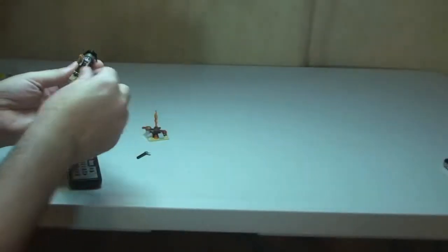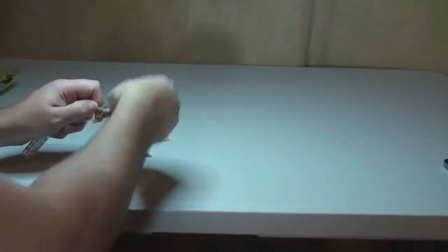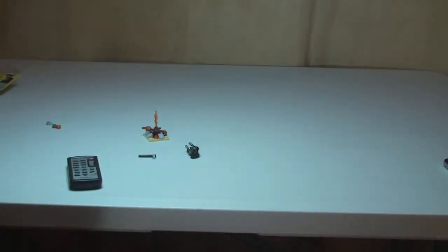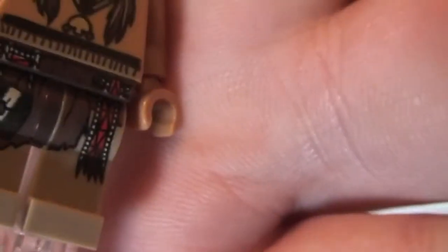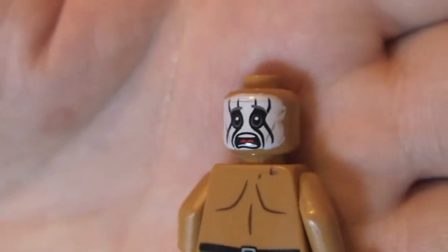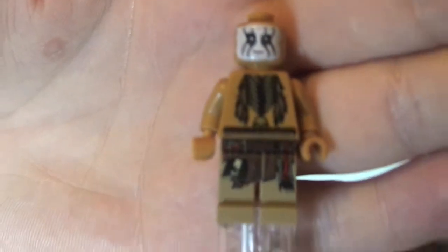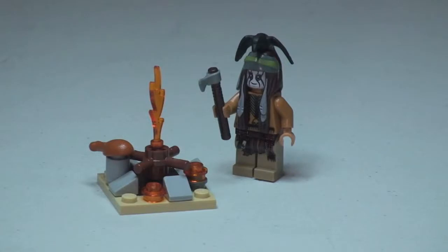The minifigure is Tonto, looking particularly good. We can see his printing — I'll take his hairpiece off in a minute. With his hairpiece on you can see the black bird on top of his head, the colour with the ribbons round his head, and he's holding a hatchet or axe. Now removing his hair — okay, so with the hair off you can see the printing on the front of his legs, on his torso, and on his face. It's a double-sided face. You can also see the rear torso printing. I hope you enjoyed that poly bag unbagging and build by my five-year-old son Ethan. This is Lone Ranger set 30261, Tonto's Campfire. Say goodbye everyone Ethan — bye! And bye from me too, see you in the next video. Cheers!